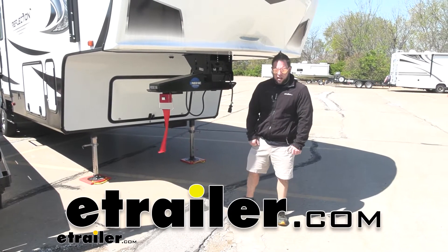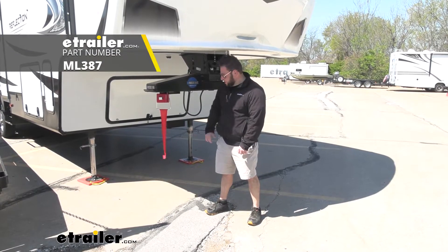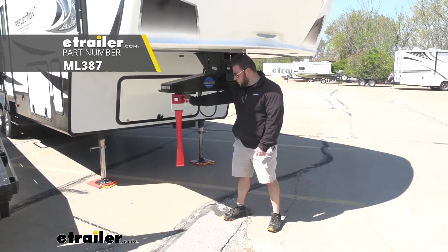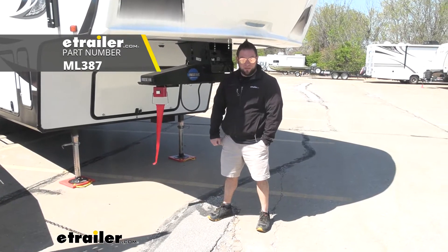What's up everybody? It's AJ with eTrailer.com. Today we're going to be checking out this kingpin lock from Master Lock. It's going to go right up in here on your kingpin, lock in place with just the easy turn of a key. Let's check it out.